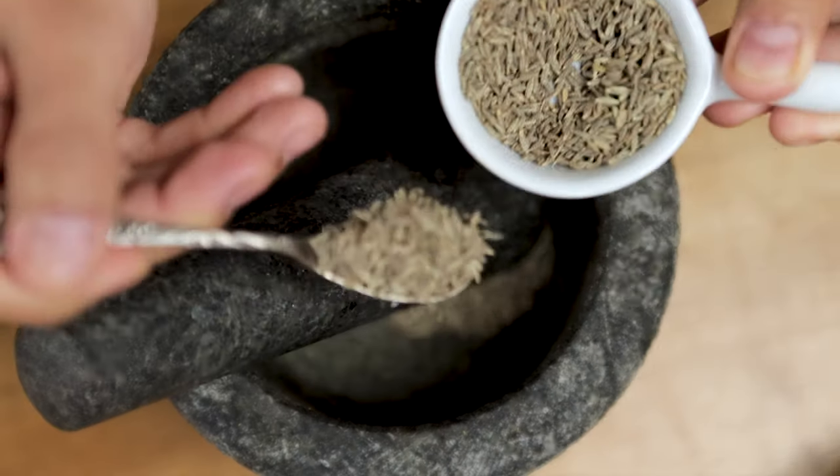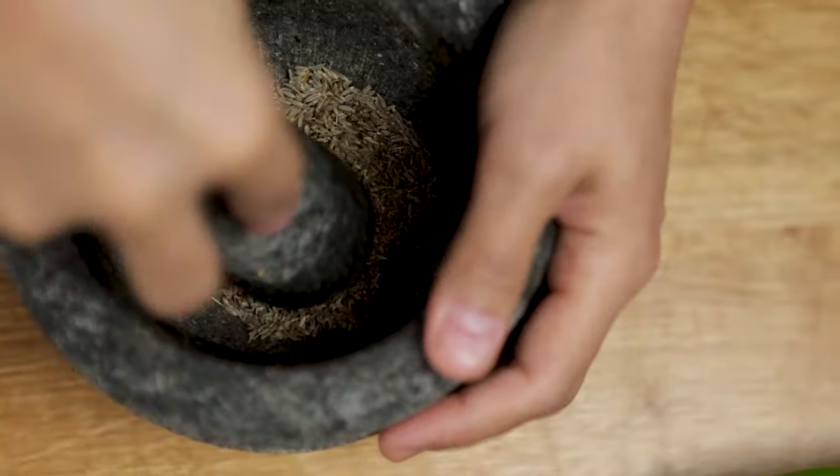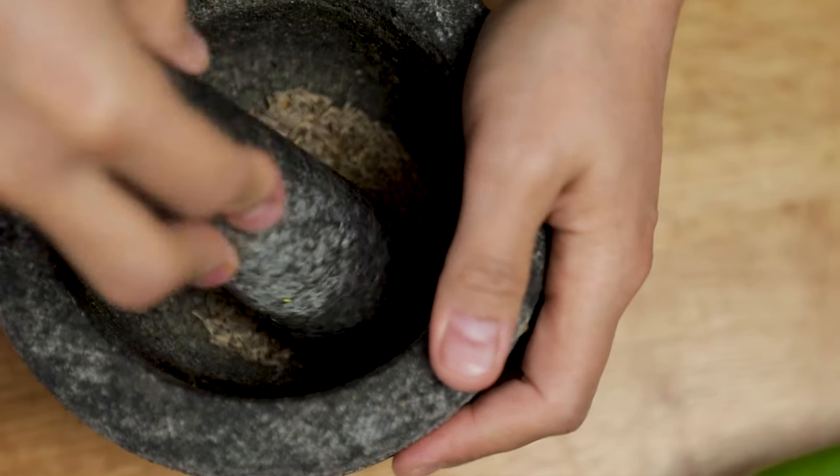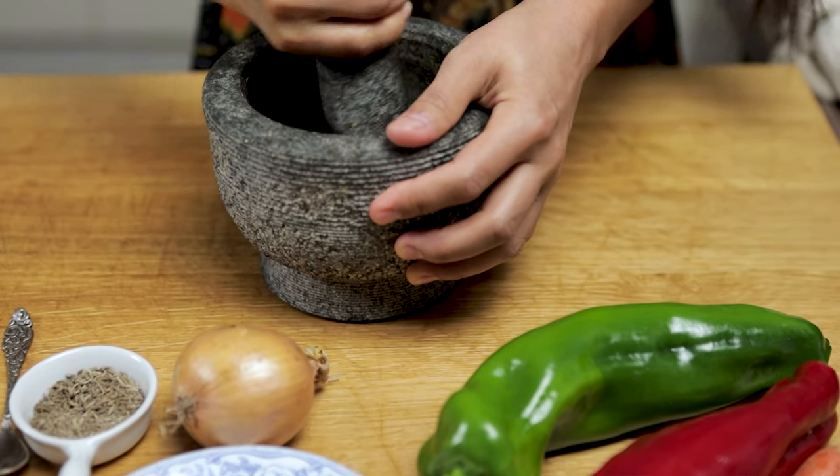In the meanwhile, I'm going to grind the cumin. In this way we are going to release the intense flavour of the cumin. It smells so good.